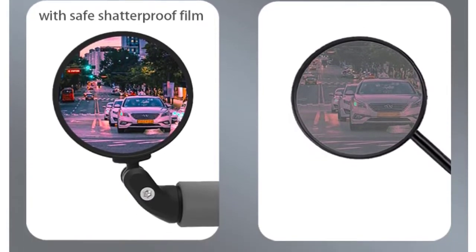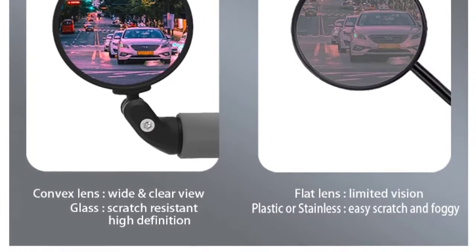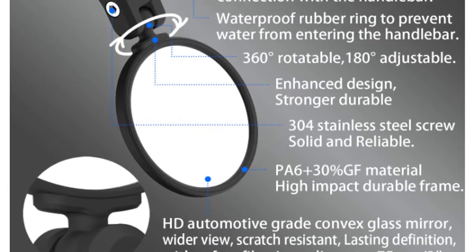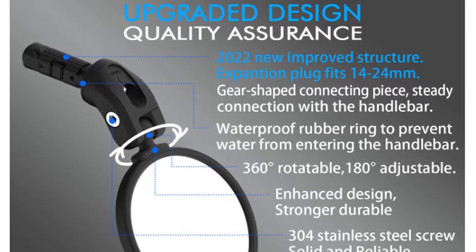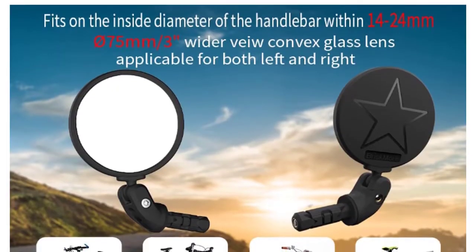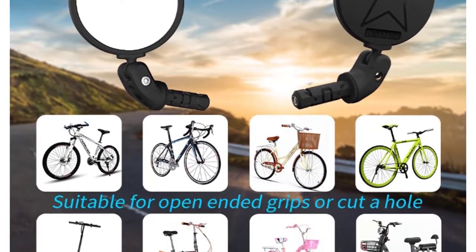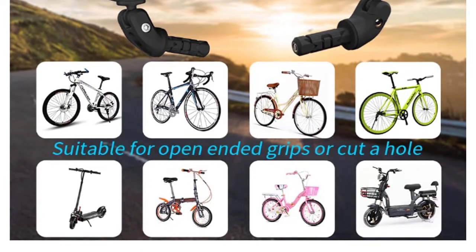Made with solid and durable PA6 plus 30% GF material, high-impact frame, and solid reliable 304 stainless steel screws to install. Features a 2022 new improved structure expansion plug handle, gear-shaped connecting piece, steady connection with the handlebar, 76mm round lens, scratch-resistant, lasting-definition convex glass mirror with a shatterproof film, more sturdy and durable nylon with fiber frame, waterproof rubber ring, and reliable stainless steel screws.